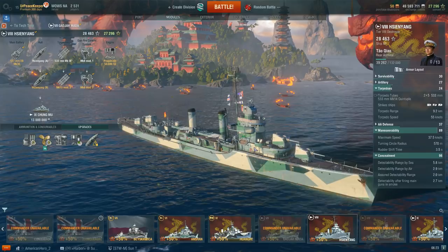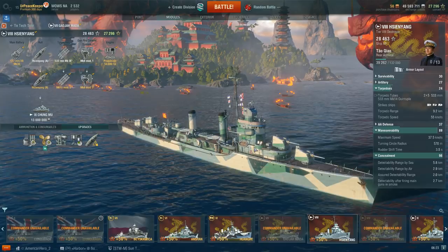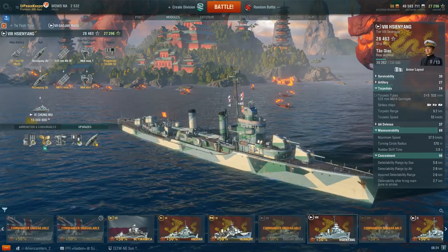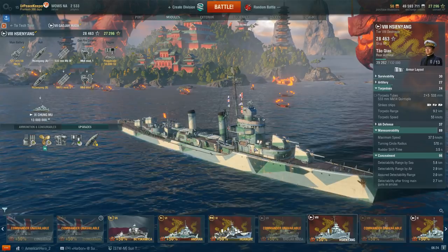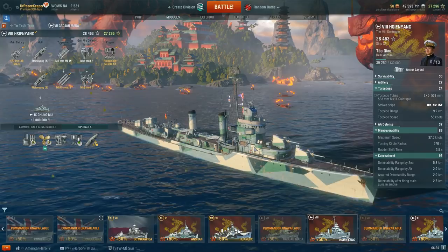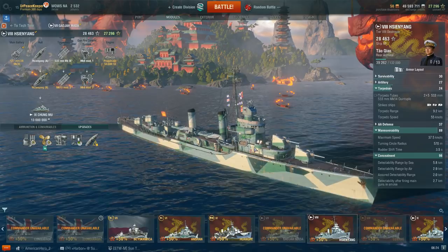Smoke allows you to escape as well as sit and shoot at things with relative impunity. Overall, it's not a bad ship — it's just that Benson is better in almost every measure. Benson can give up one gun and gain defensive fire to ward off carriers, or keep all five guns and be an adept destroyer hunter. Xian Yang gains neither defensive fire nor access to five guns. While the ship is a strong torpedo boat, it still really isn't that good of a ship.